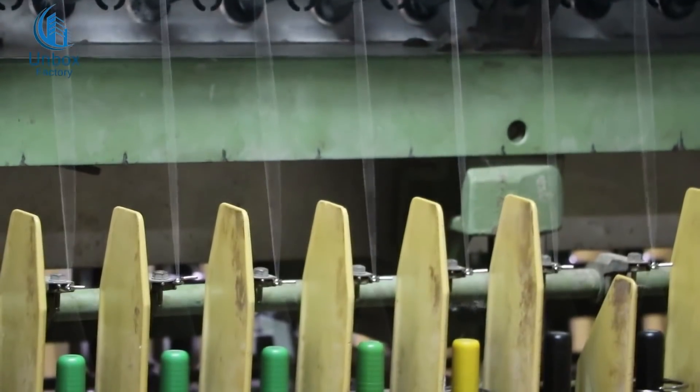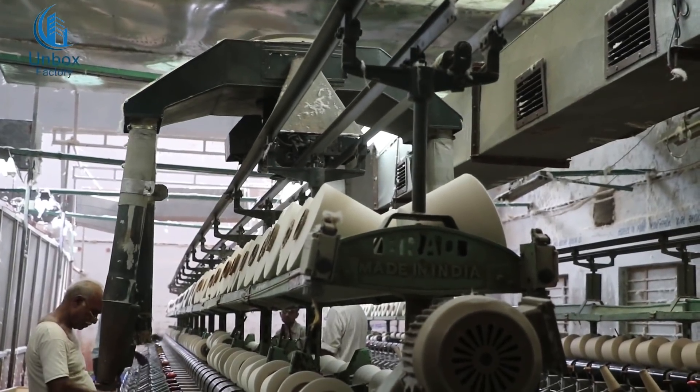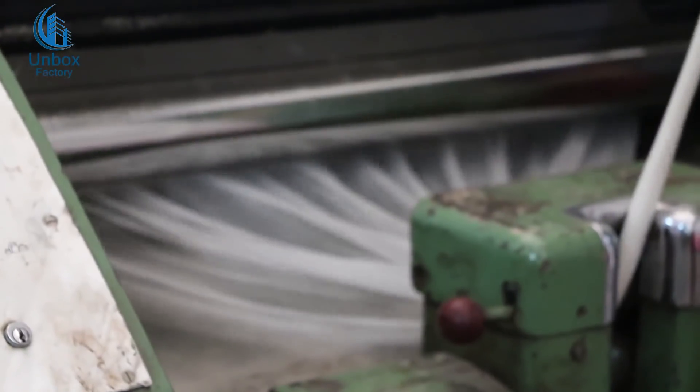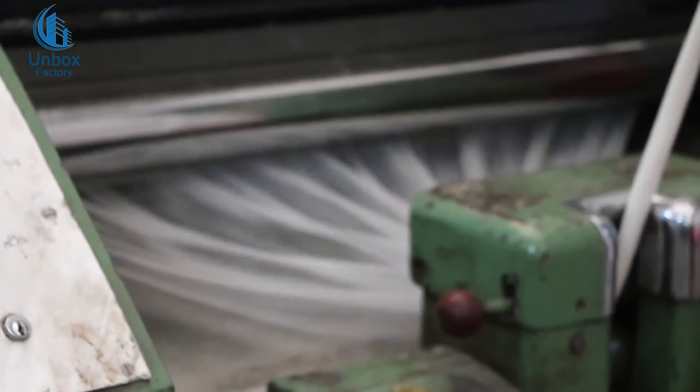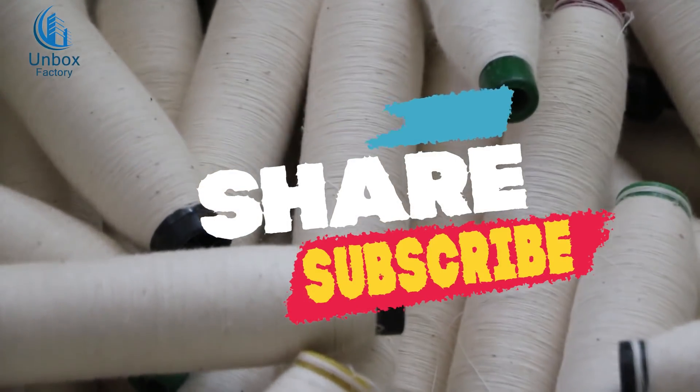Subscribe to the channel so that you don't miss the next video. We are going to launch small business and business tips, along with industrial factory content. I will see you with fun factory unboxing in the next video.